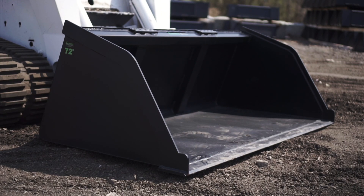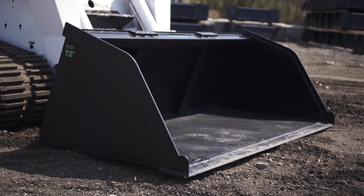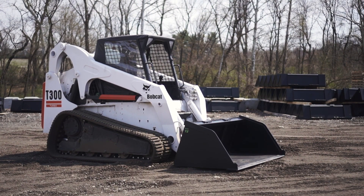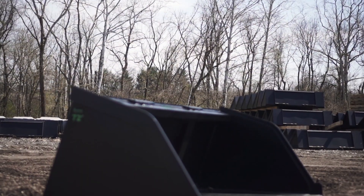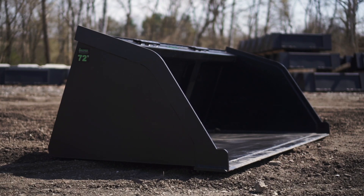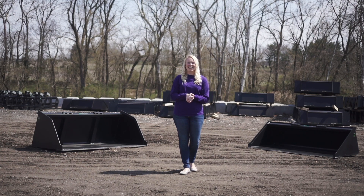Our snow mulch buckets are a great high-capacity bucket for moving lightweight material. We offer a variety of sizes: a 60 inch, a 66 inch, a 72 inch, a 78 inch, an 84 inch, a 90 inch, and a 96 inch. Our snow mulch buckets are 38 inches tall and 27 inches deep, and are made out of 11 gauge grade 50 high tensile steel.